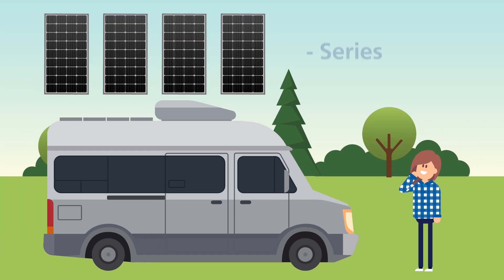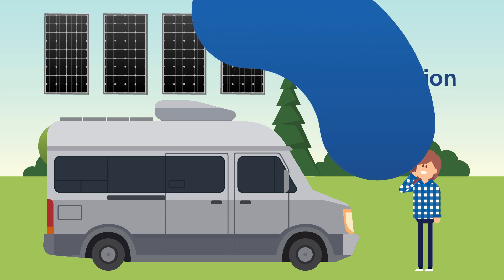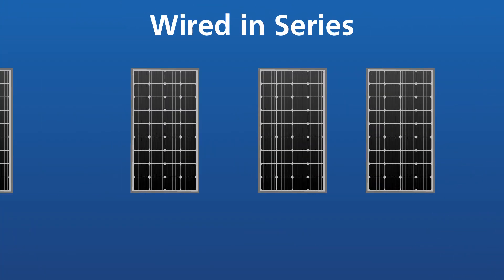There are three configuration types: series, parallel, and combination series-parallel. A solar array connected in series means that the positive cable end of the solar panel is directly connected to the negative cable end of another solar panel.